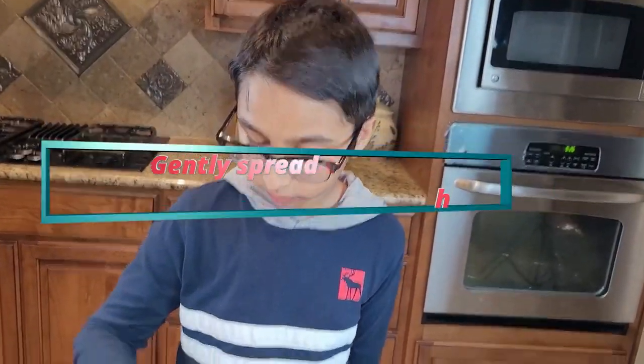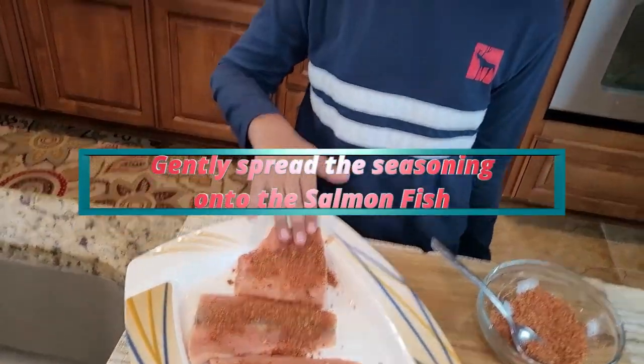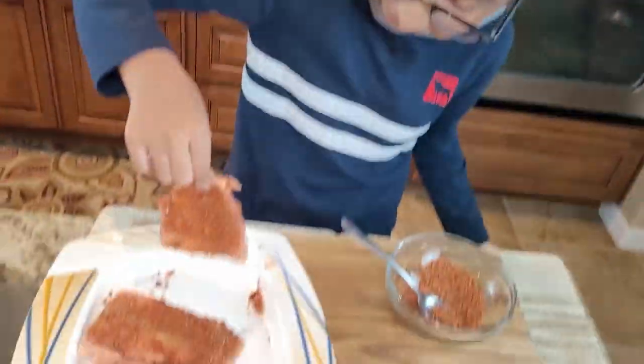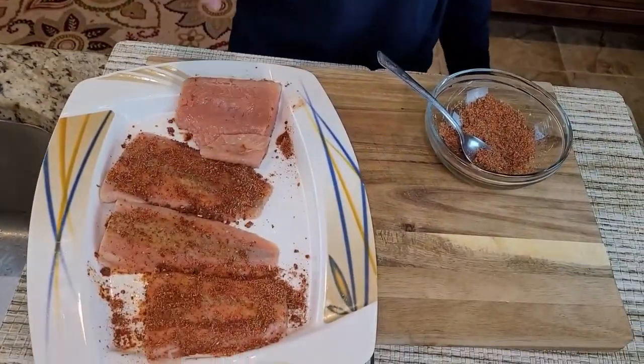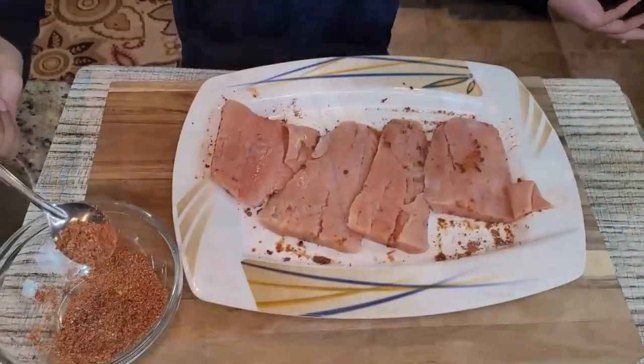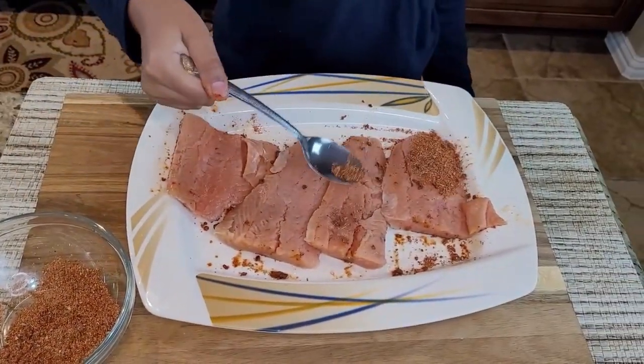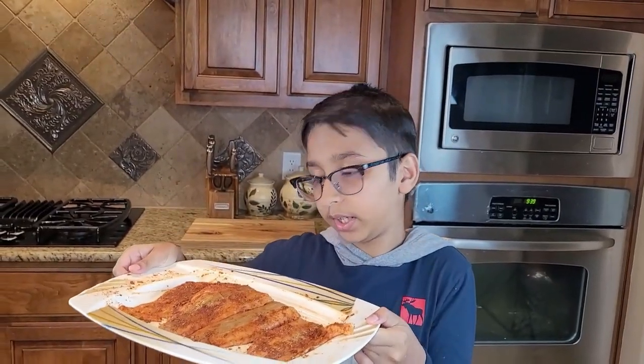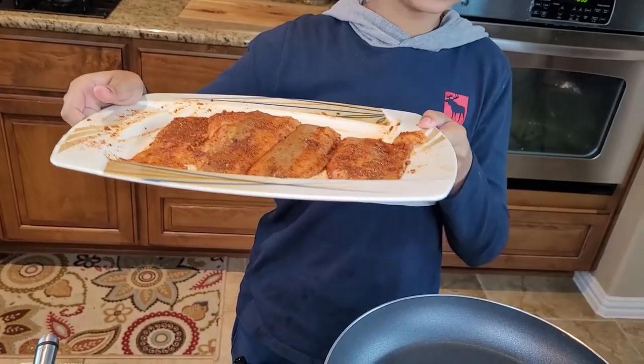Now you're supposed to rub it over so it can be all even — just even it out. Now I'm going to flip to the other side and do the same thing. I've already seasoned my salmon on both sides. It smells good and it looks good.